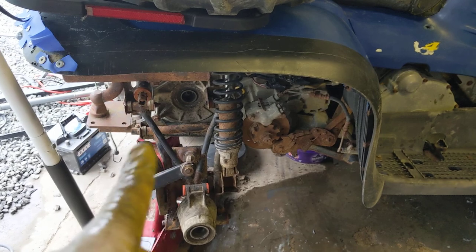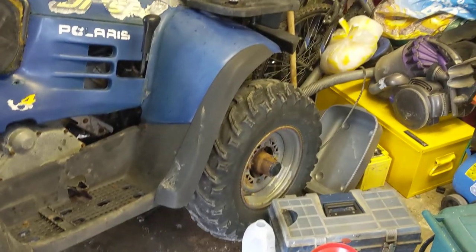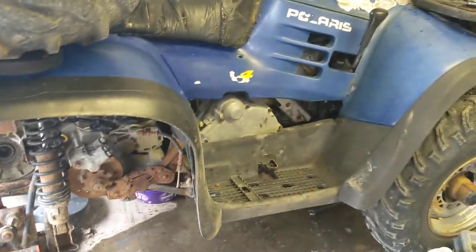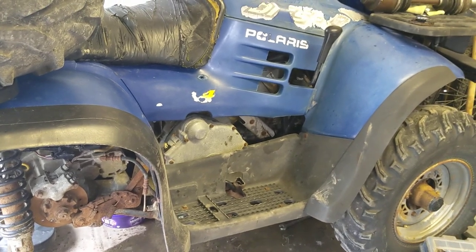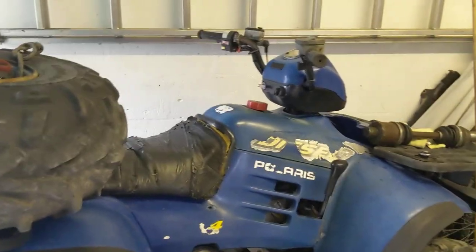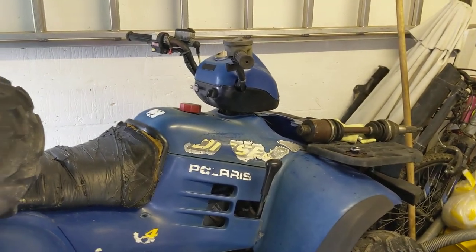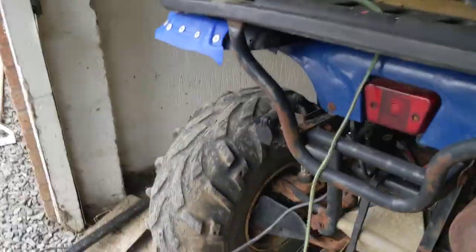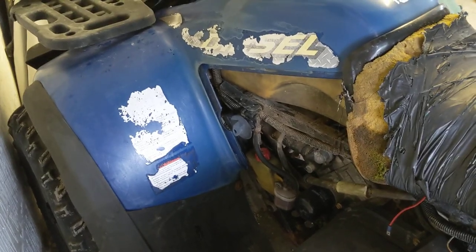The next video will be either installing the axle and giving it another run depending on when the axle arrives. I've also got to go through the brakes and bleed them, sort the transmission brake out, work out why no power is getting through to the lights unless it's driving, restore the plastics, and there's a UJ to do at the front. So there's plenty to be getting on with — expect a part three in the next day or so.